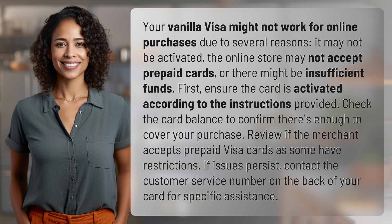If issues persist, contact the customer service number on the back of your card for specific assistance.